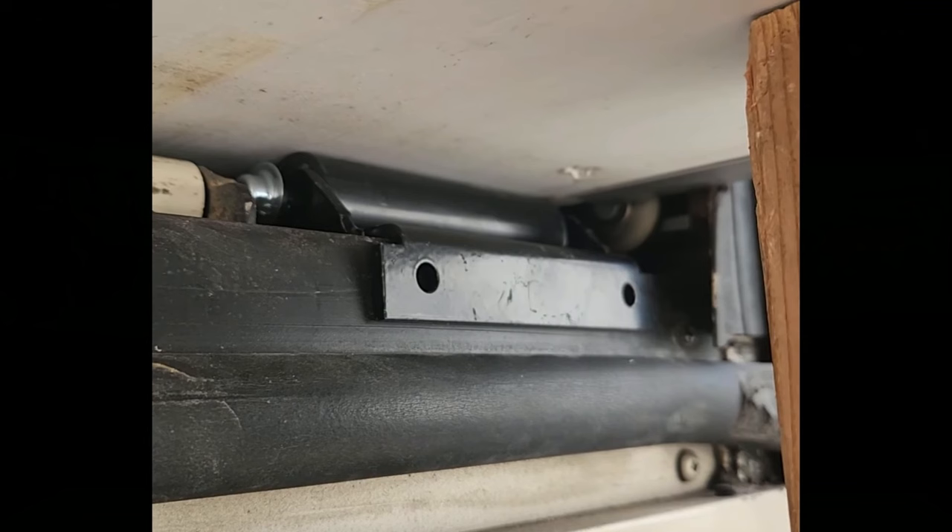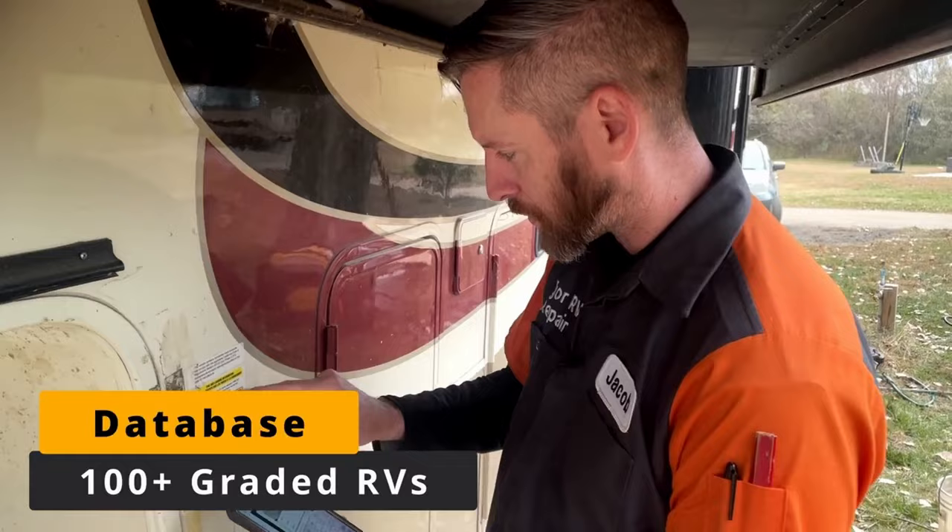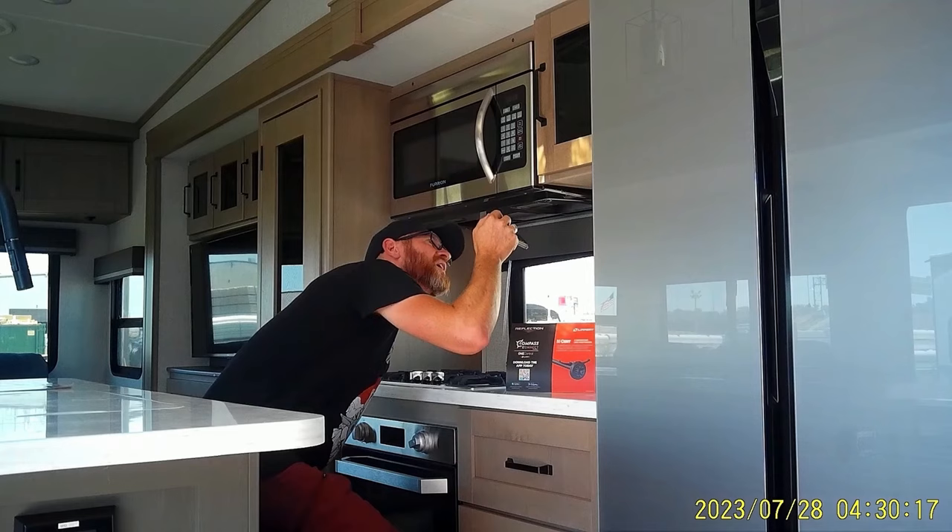Part of the trick in buying a quality RV is not just finding a manufacturer that's engineering things correctly, but making sure that the particular unit you're looking to purchase doesn't have major defects. I highly recommend getting my shopping course — it will empower you to know what you're looking at so when you go to an RV show and look at hundreds of models, you can instantly spot bad plumbing or cheap cabinets.